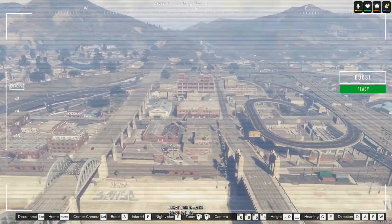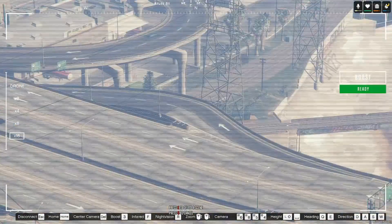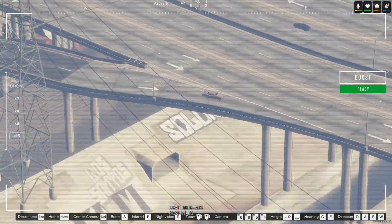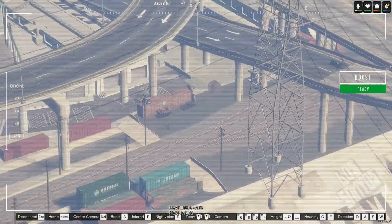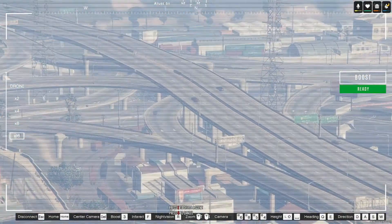You can zoom in using it as well, which is brilliant. So if we have to track someone or search, we can indeed track a vehicle.